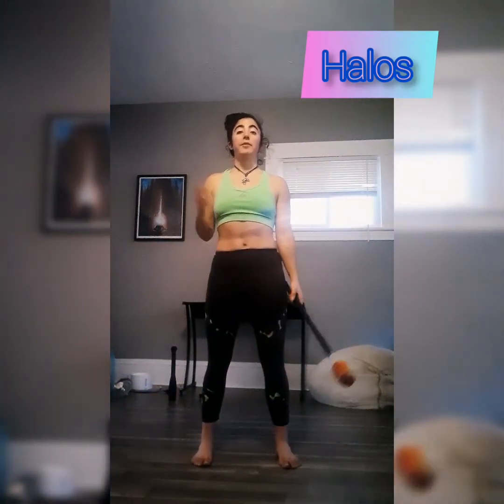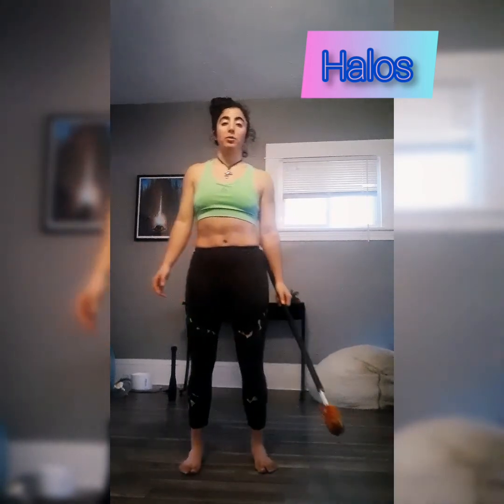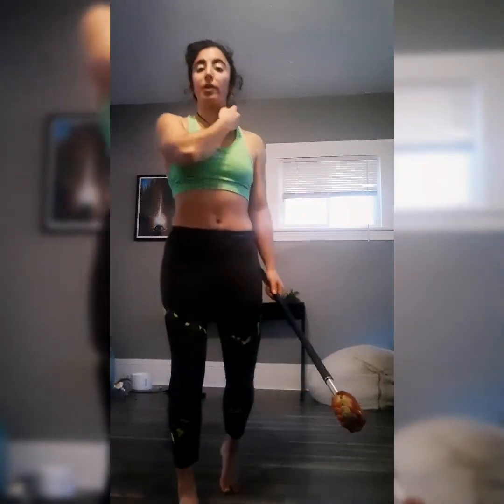Hello everybody! Today for a contact staff tutorial I've decided I'm going to teach you guys how to do halos. A halo looks like this. It looks scary and hard to people who have never done it before, but once you get it down it's actually pretty easy.